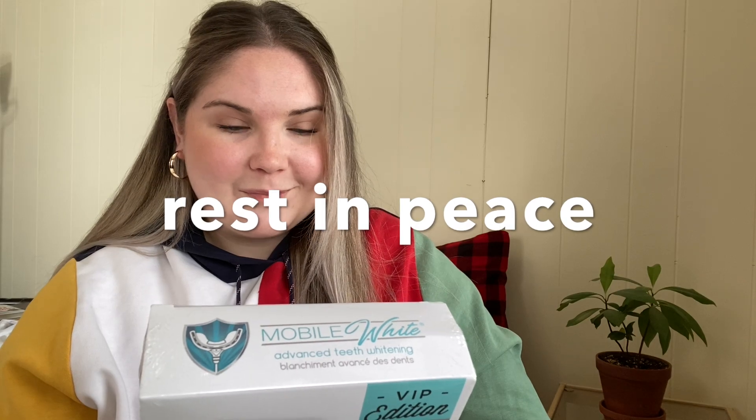On the back it says Mobile White is the latest innovation from Dr. Dorfman, the leading dental expert in tooth whitening for over 30 years. He has been featured on four shows: ABC Extreme Makeover, The Oprah Winfrey Show, CBS The Doctors, and Larry King Live. Mobile White combines cool blue LED light to accelerate safe teeth whitening for faster, easier, and more effective whitening. Let's try it out.